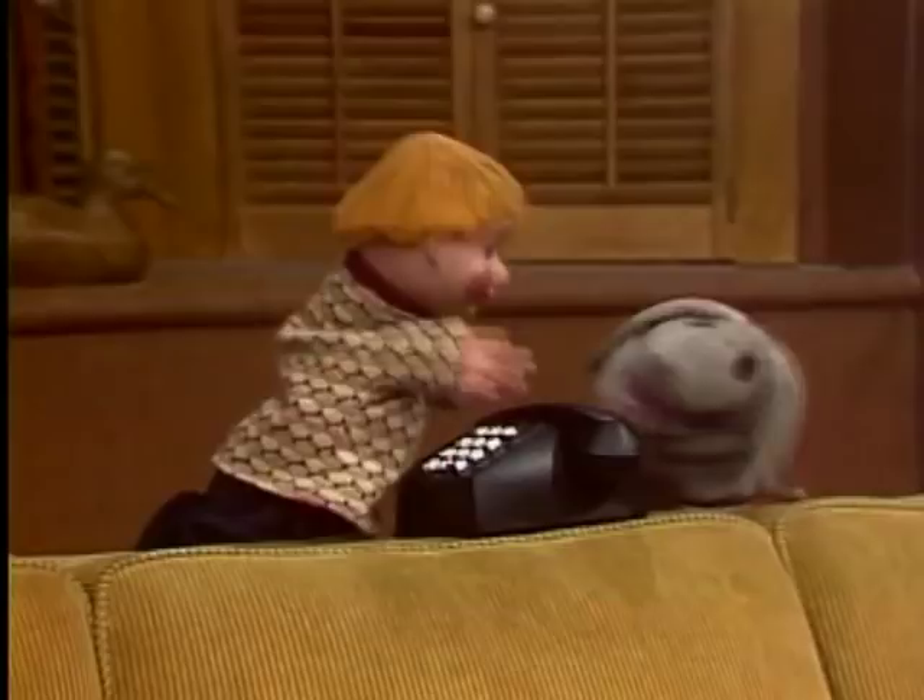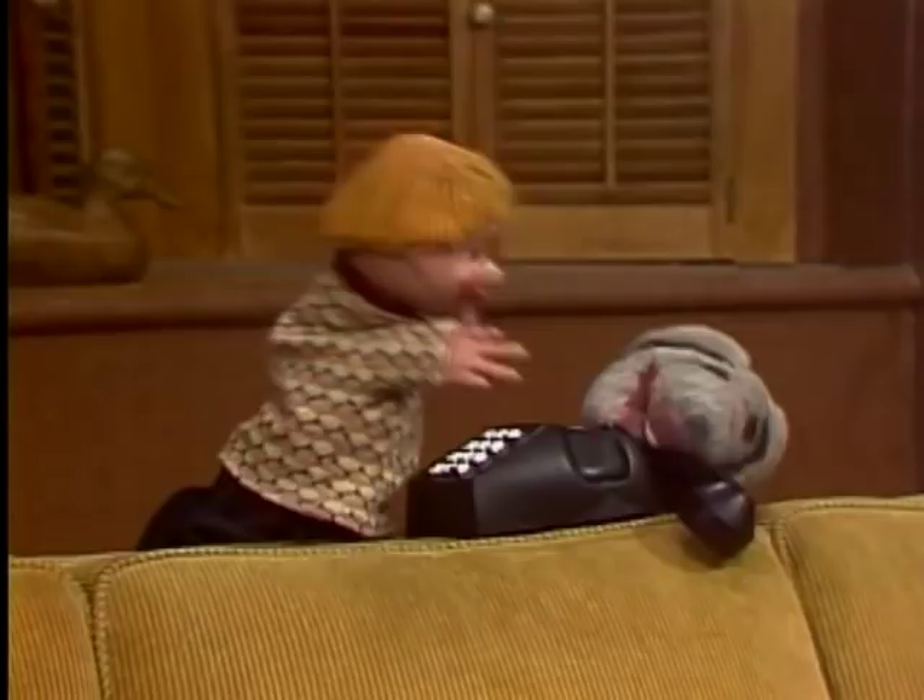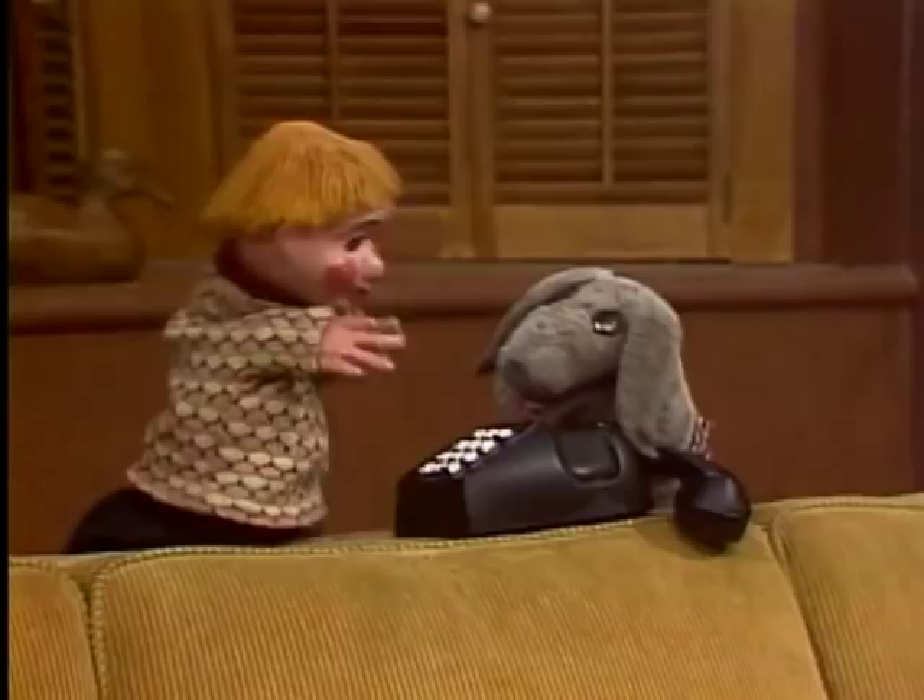And then, when you've done that, you lift up the receiver. That's that part. This is just our toy phone, so we can just put it down there, okay? So you watch what I do, see? You lift up the receiver.